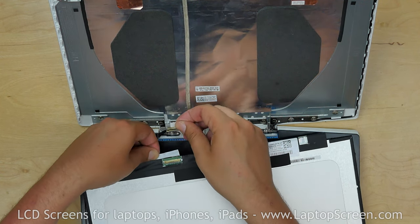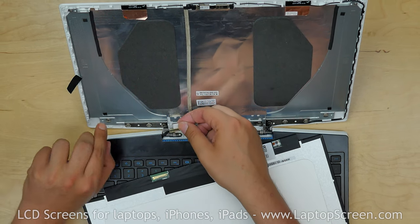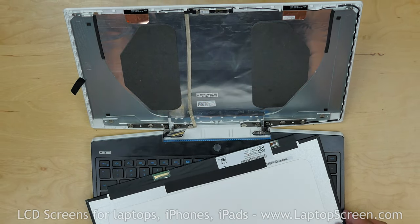Remove the piece of sticky tape under the video connector, but keep it — we are going to reuse it with the new screen. Discard the old LCD screen.